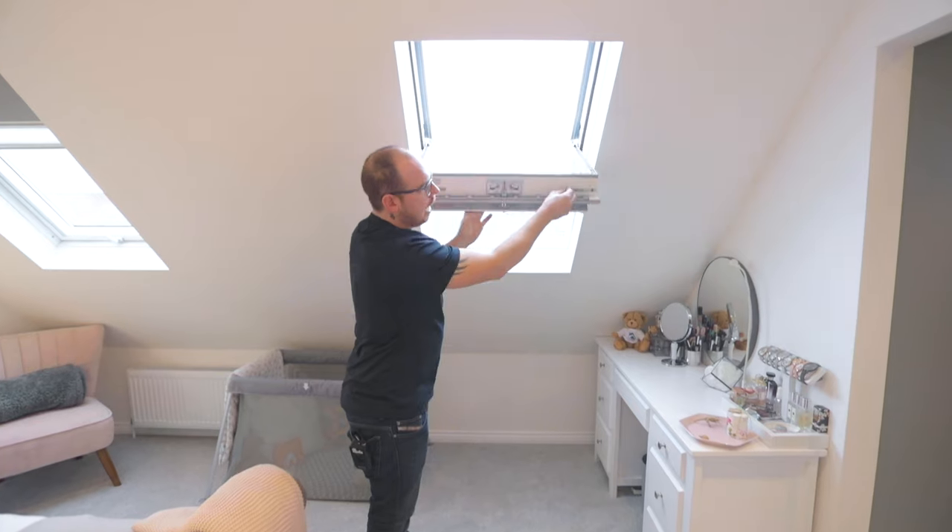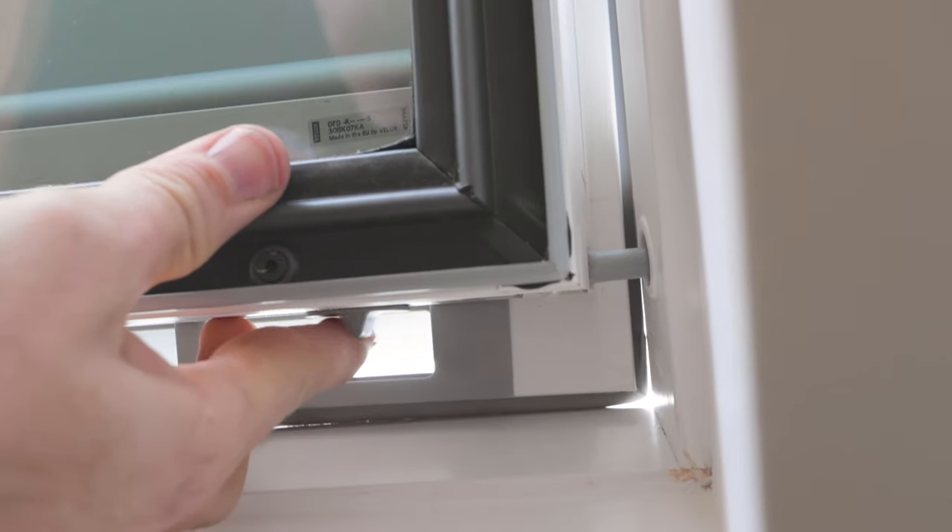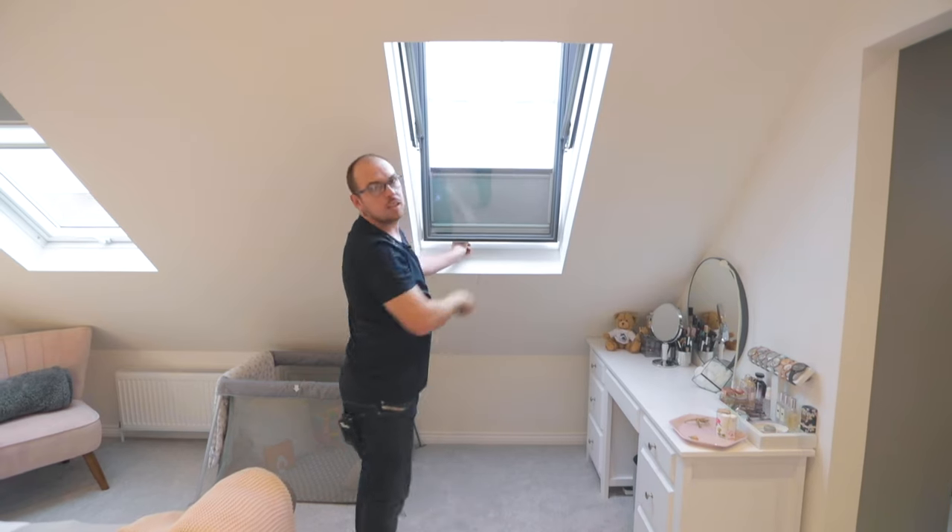It also comes with a handy little knob that you can use to close your window and then clean the window as well.